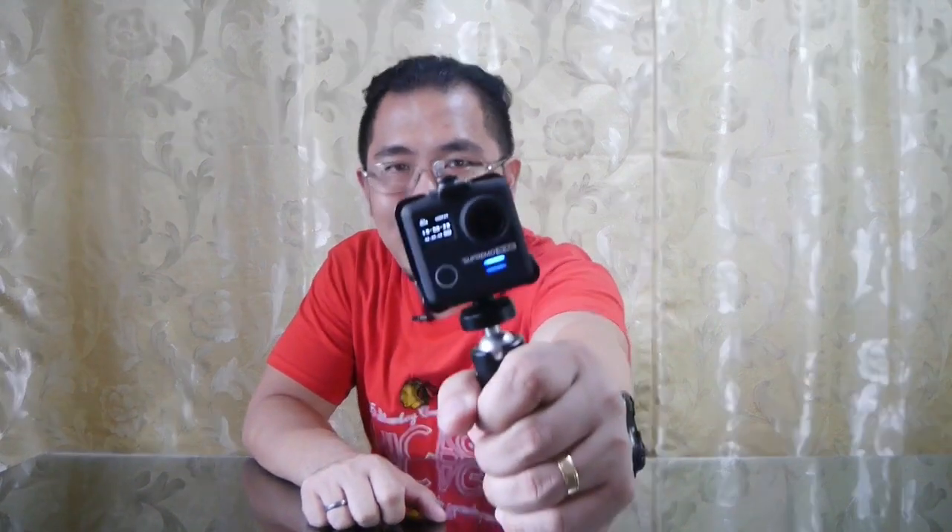What's up everybody, this is John back here today and we're going to be talking about the Supremo 4K Plus in a bit.